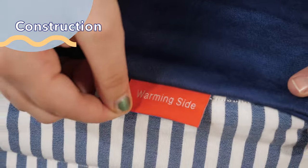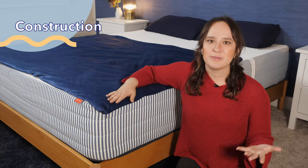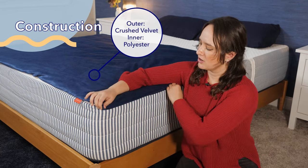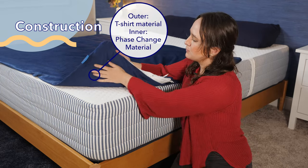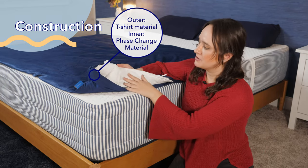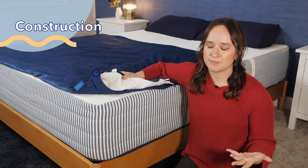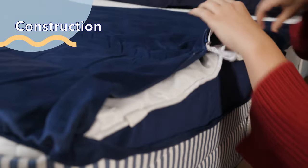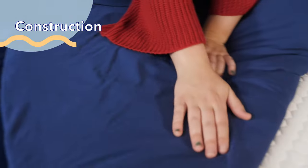Basically that means one side is warming and one side is cooling, and there's a handy little tag right here that tells you which side is which. On the warming side, the outer cover has a super soft crushed velvet feel and the inner blanket is made with polyester. On the cooling side, the outer cover is much more smooth — kind of like a t-shirt material — and the inner blanket is made with phase change material which absorbs and releases heat to maintain a cooler temperature. The inner blanket is attached to the outer cover with ties that you can access by unzipping the outer cover, and the outer cover is also treated with an antimicrobial finish on both sides to prevent bacteria growth.